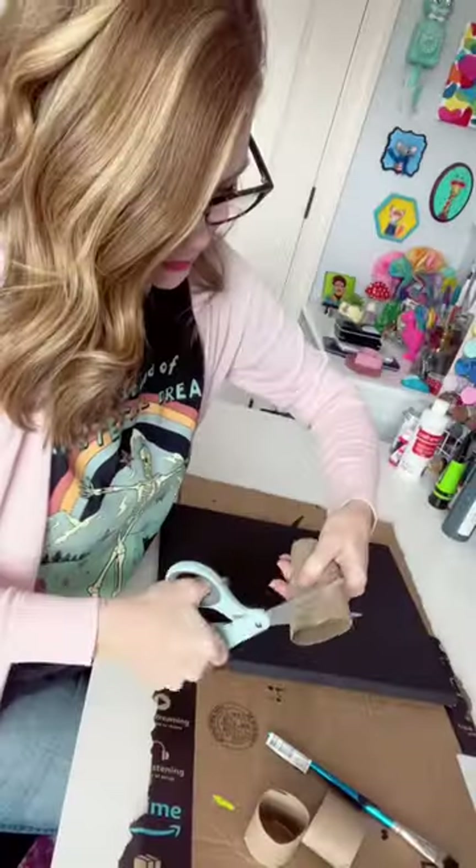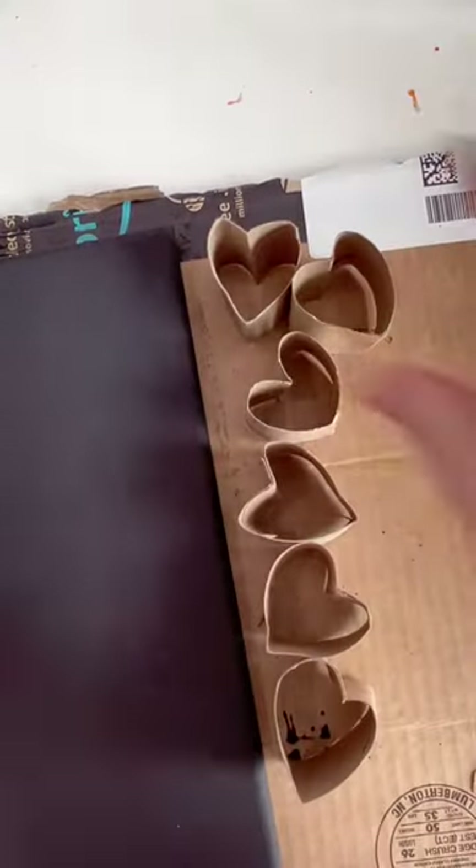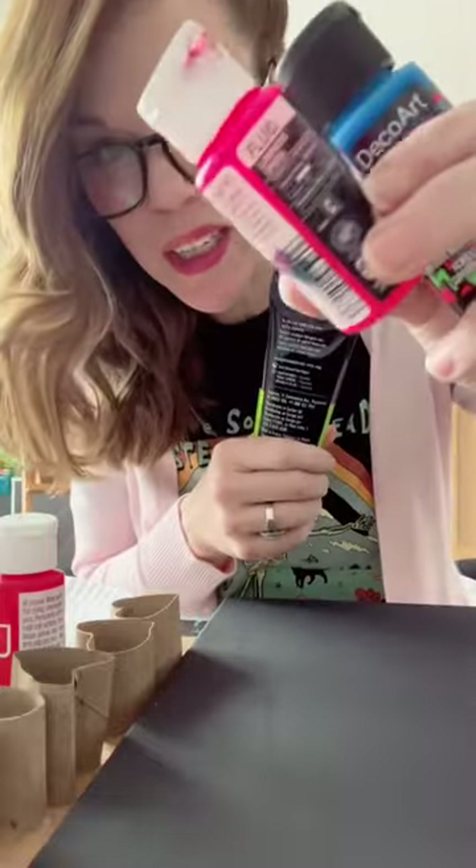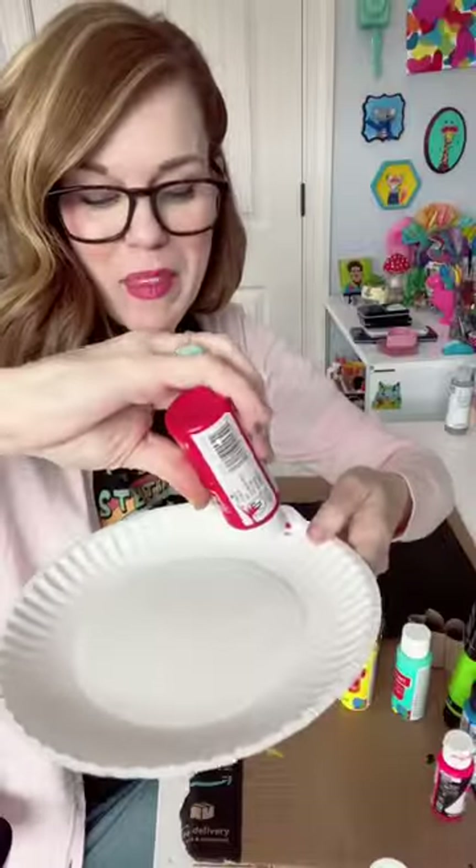I don't know why I'm like this. We're gonna cut it into short sections. Now you bend it into a heart shape. I picked out a few different colors of acrylic paint, including some really bright neons. You're gonna need something flat.